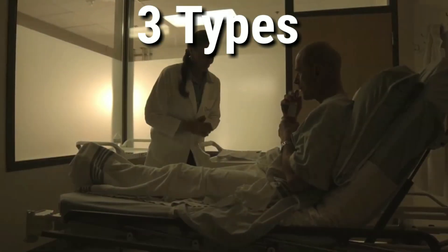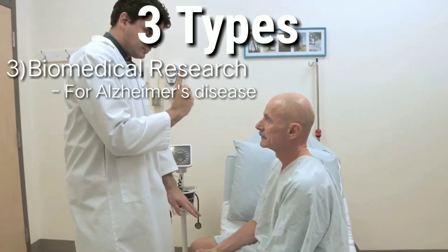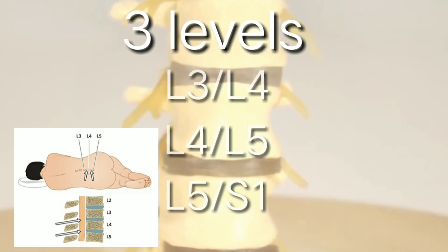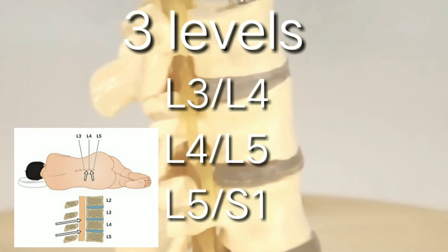The third type is done for biomedical research purposes on healthy volunteers, for example in Alzheimer's disease research. Lumbar puncture is generally performed at three spinal levels: between L3 and L4, L4 and L5, and between L5 and S1.